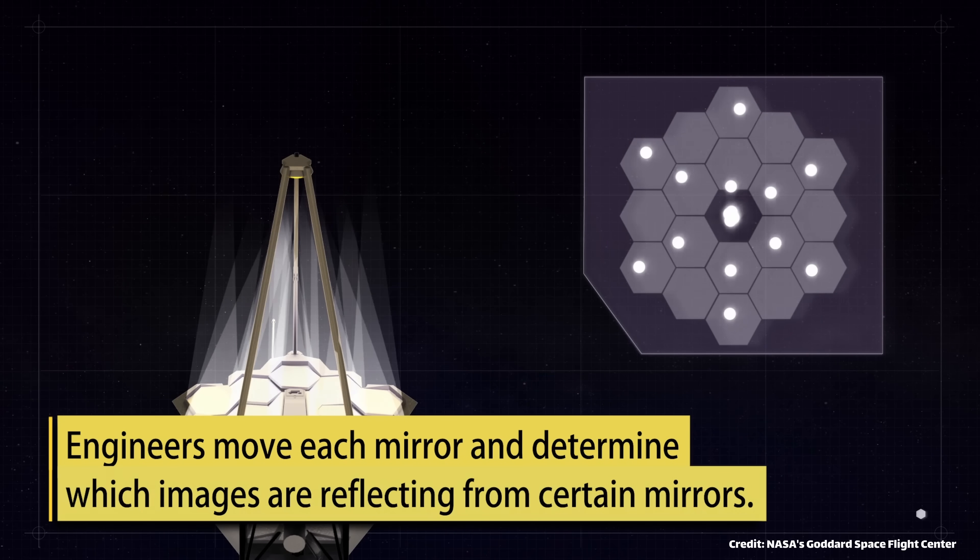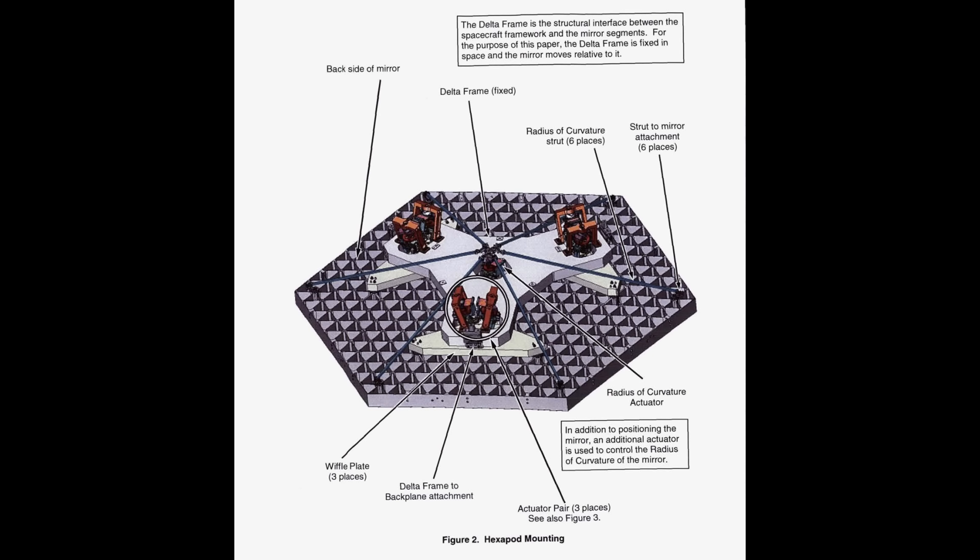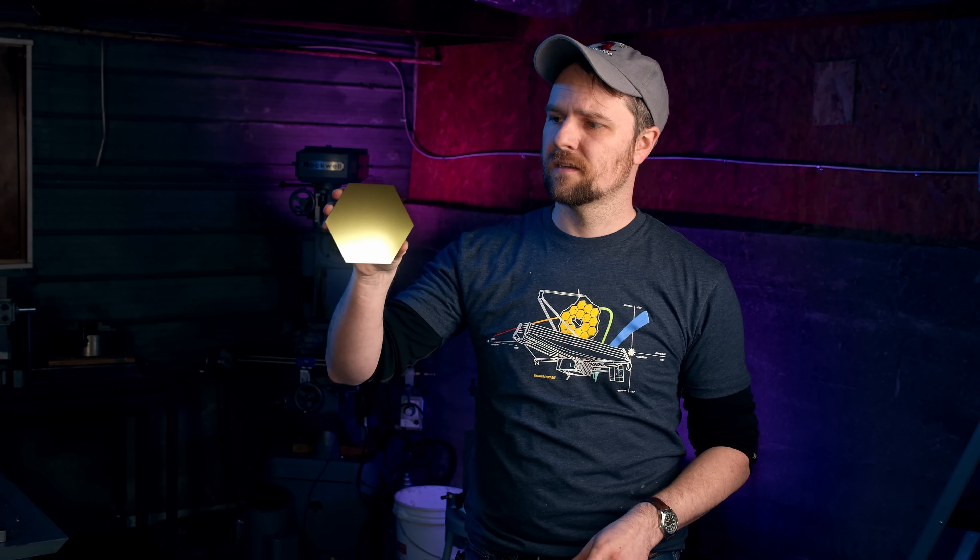Each segment must be aligned to nanometer precision, which is difficult on earth, let alone on a satellite out in space. The actuator that we're looking at today handles the kinematic adjustments — so there's tip, tilt...